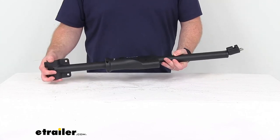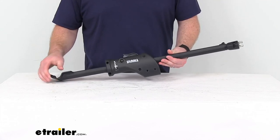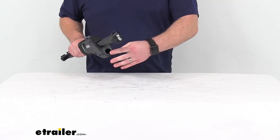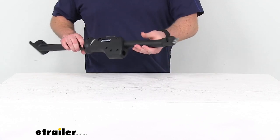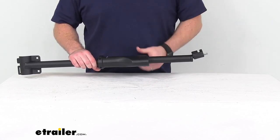But this is a direct replacement from Thule, so you can trust everything's going to work just like the original. You're not going to have to worry about compatibility issues or anything like that. It'll give you that spot there that you can install the hook for attaching your bike securely.